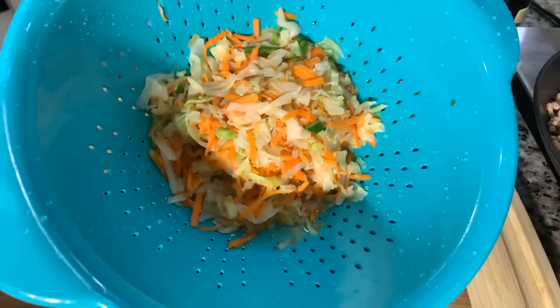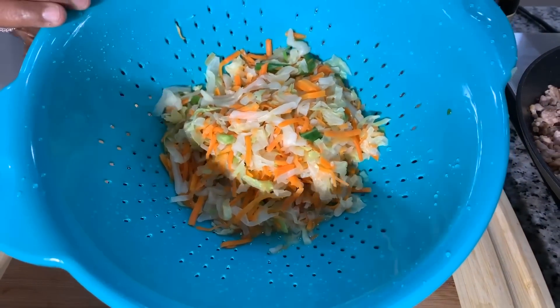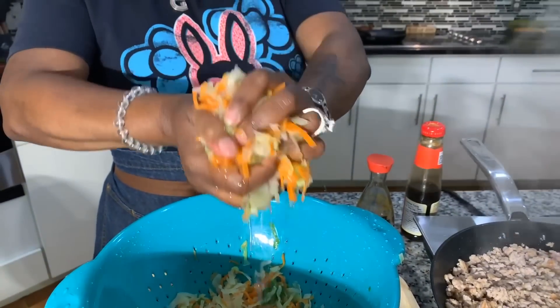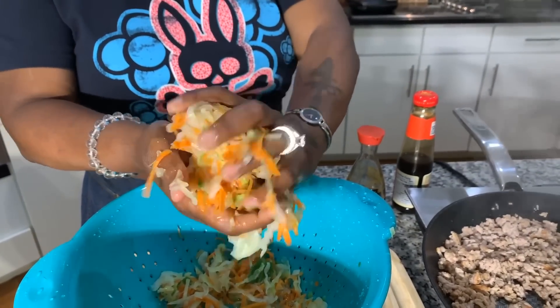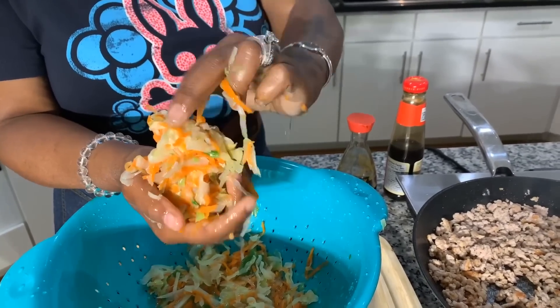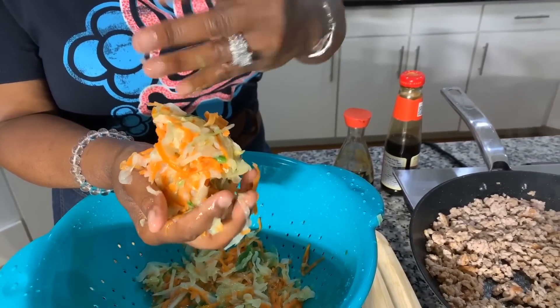Our cabbage has been sitting in the strainer in the sink to get rid of a lot of the water. If you take a peek at it, you can see it's not very wilted — we only cooked it for about three minutes. But now we need to take the time to wring it out. All that water, you don't want it in your egg roll. Do what you can, use the cheesecloth, just get it nice and drained. We do not want excess moisture that's going to tear up your egg roll wrapper.